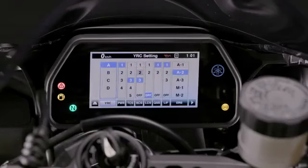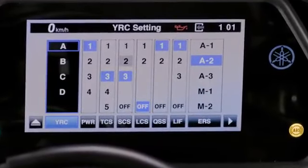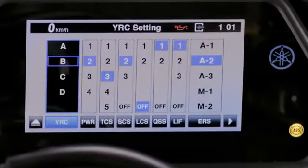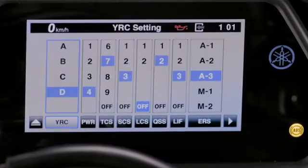The R1M offers seven key control systems that assist you in your riding. They can all be adjusted individually or as a group to match your riding style and conditions. These are the following.